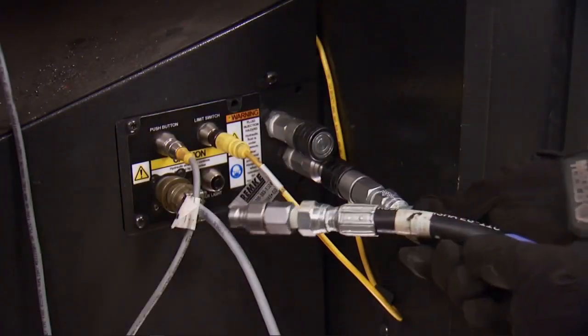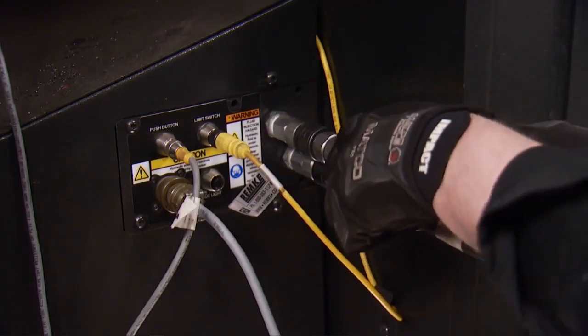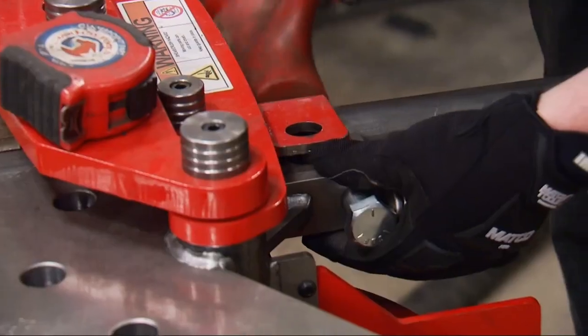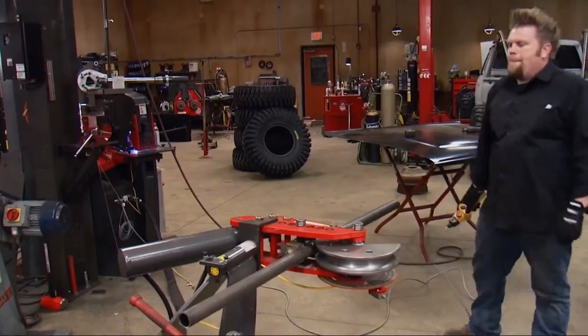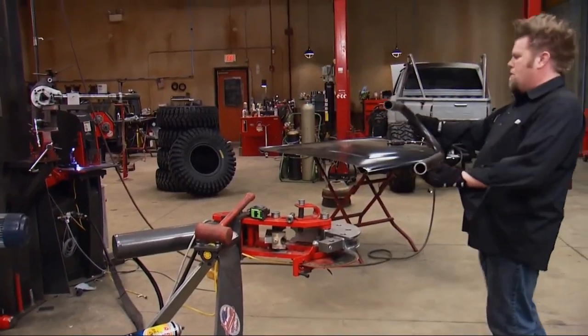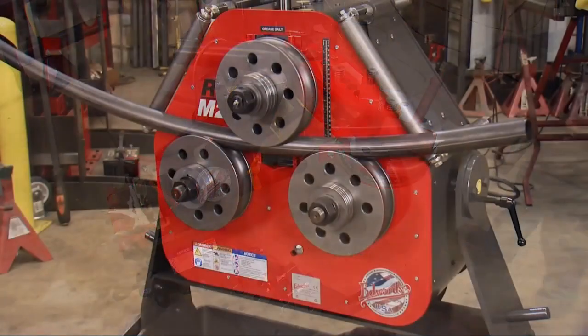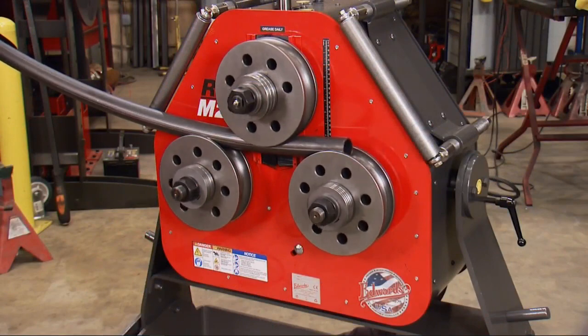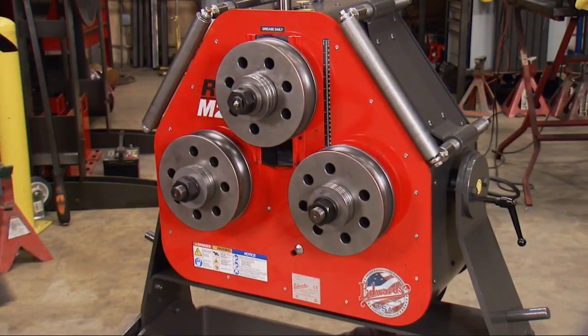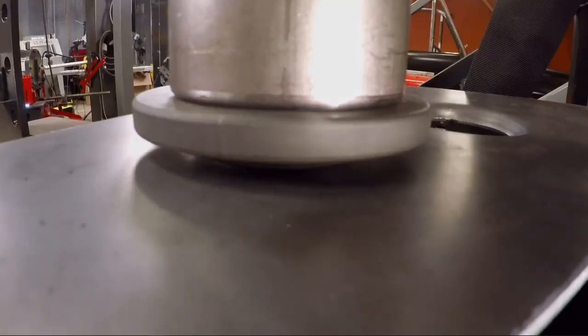The best part about the Iron Worker is the ability to use the hydraulic accessories. By simply plugging the hoses into the side of the machine, the hydraulic pump inside the Iron Worker is now used to power many different types of machines — from the 10 ton tubing bender, to the new RRM2 tubing roller, horizontal press, and their vertical press.